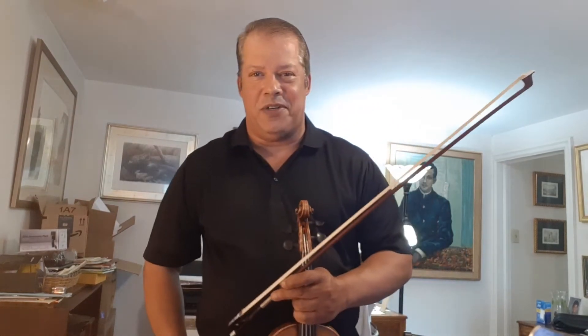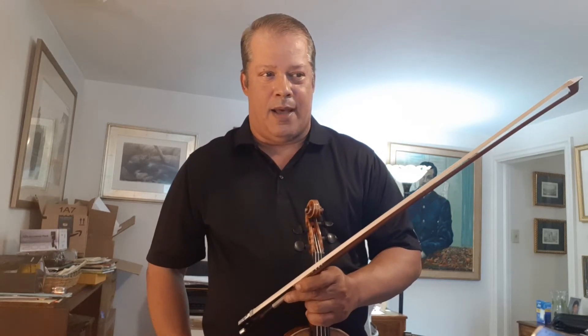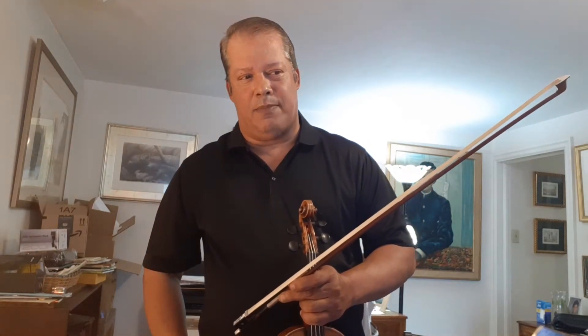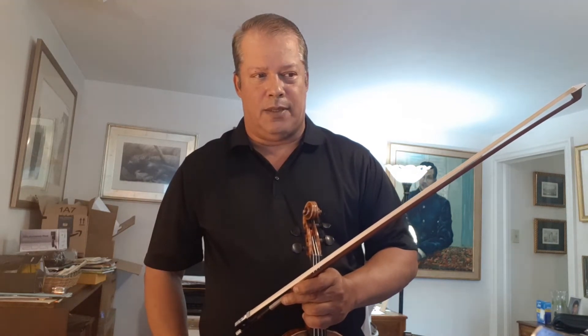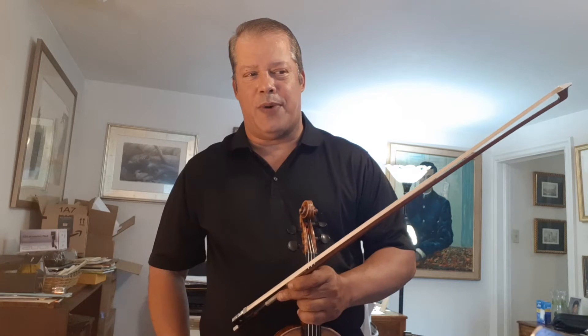Good afternoon friends and welcome back to my YouTube channel, Defining Virtuosity. I'm Odin Rathnam. This afternoon I'm continuing the Wolfhard studies with number 22, an Allegro.